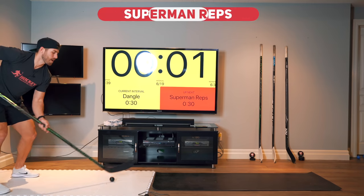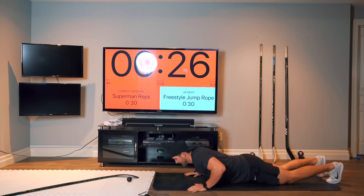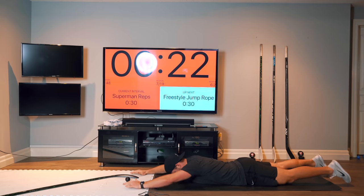We've got Superman reps today. Down to the floor for some Superman reps. Try to squeeze at the top.